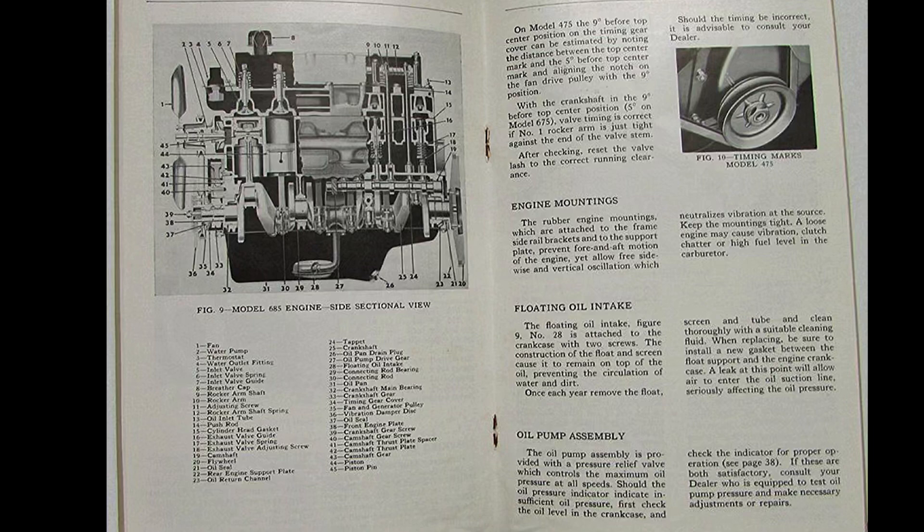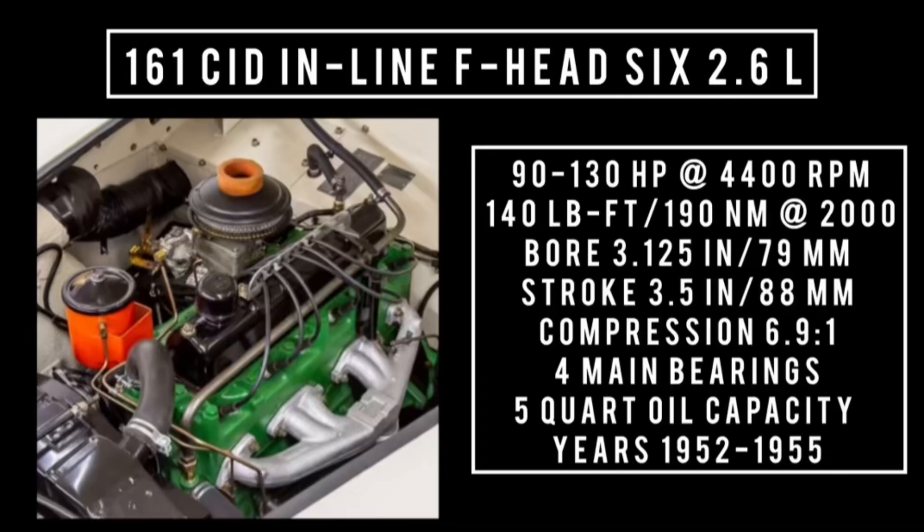The six shares the same bore as the four but uses a shorter stroke. It displaces 161 cubic inches — an inline six F-head at 2.6 liters. It's good for anywhere between 90 to 130 horsepower with dual carbs at 4,400 RPM, and up to 140 pound-feet or 190 newton-meters at 2,000 RPM, with a bore of 3.125 inches and a stroke of 3.5 inches. Compression is 6.9:1, featuring four main bearings.